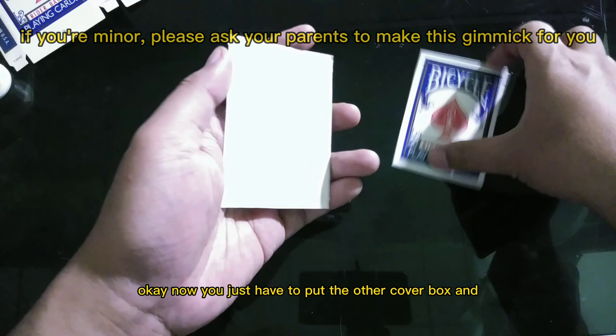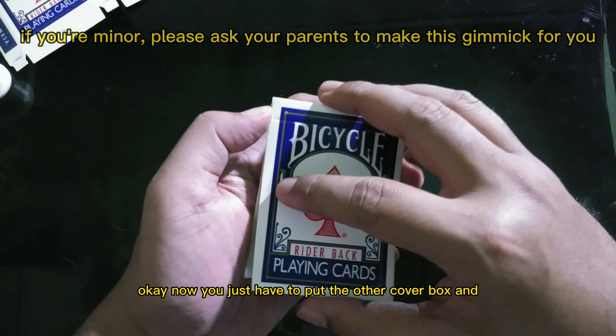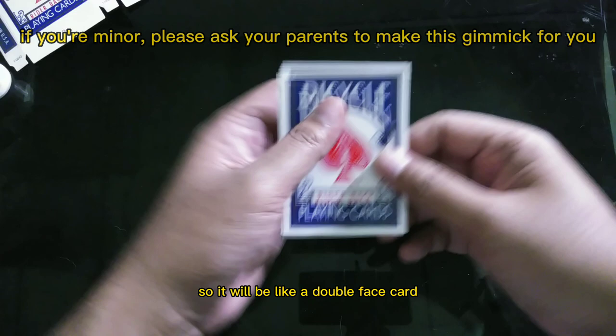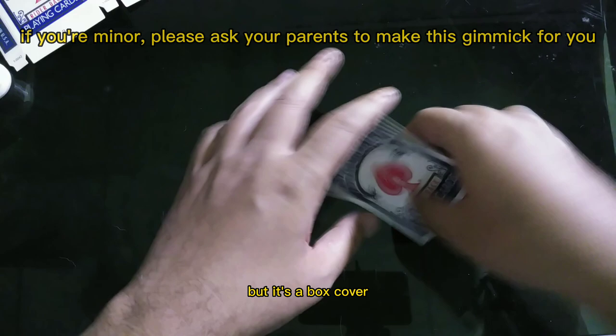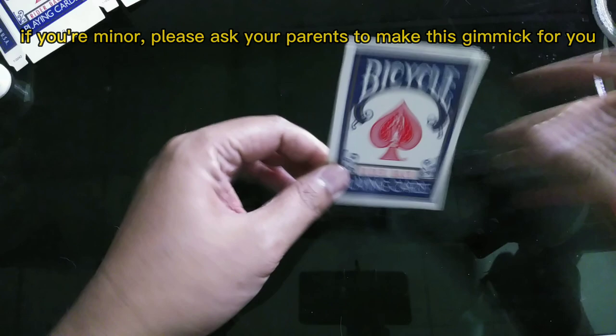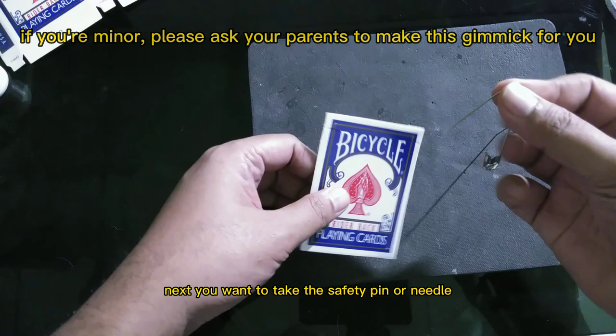You put the other cover box and stick it to the other cover. It will be like a double-face card but it's a box cover. If you have any excess here you can just cut the excess off.